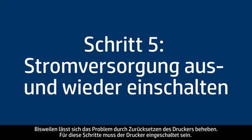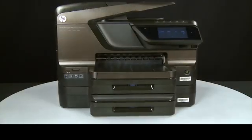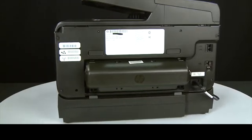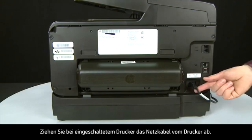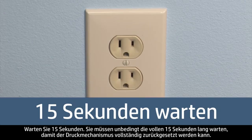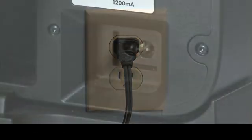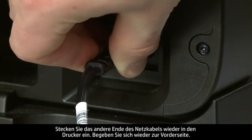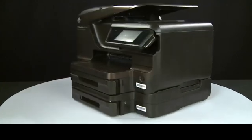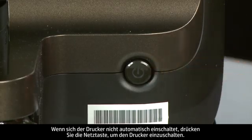Sometimes the issue can be resolved by resetting the printer. The printer must still be on for these steps to work. Turn to the back and, while the printer is still on, disconnect the power cord from the printer. Then disconnect the other end of the power cord from its power source. Wait 15 seconds — it is important to wait the full 15 seconds to allow the print mechanism to reset. Reconnect the power cord into its power source, then reconnect the other end into the printer. Return to the front, and if the printer does not automatically turn on, press the power button.